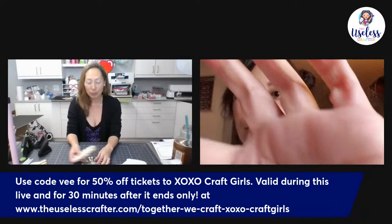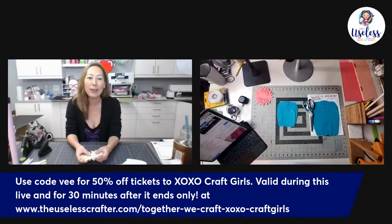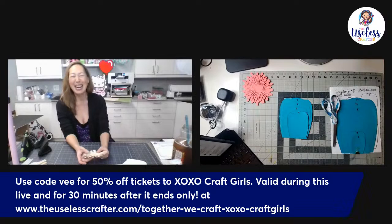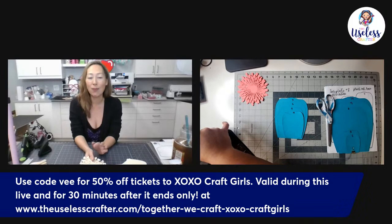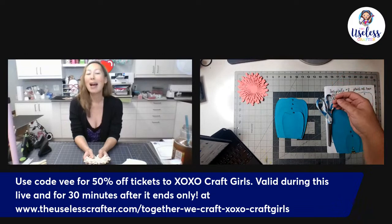I cut everything on the Cricut. Before I read through comments, I want to mention that V and I will be together in Texas Valentine's Day weekend for an in-person workshop in Arlington, Texas. There's a special meet-and-greet with about 18 crafting creators. If you can't make it in person, we have Zoom classes in February — use code 'vee' (all lowercase) for 50% off any tickets to XOXO Craft Girls. Hurry, it's less than two weeks out.